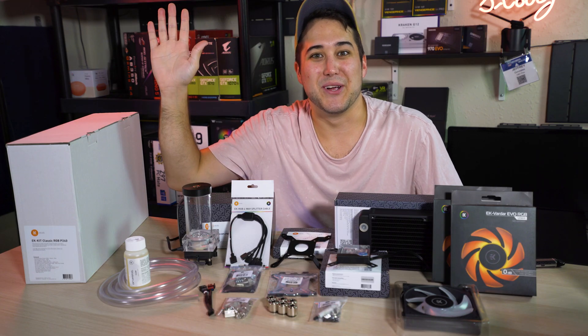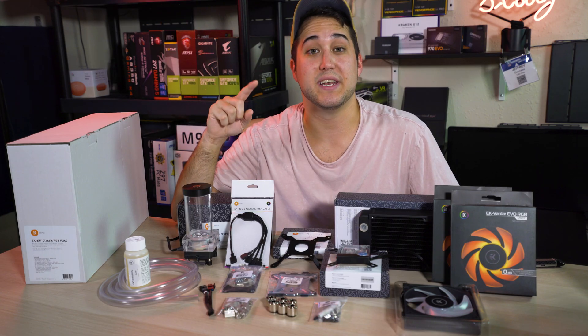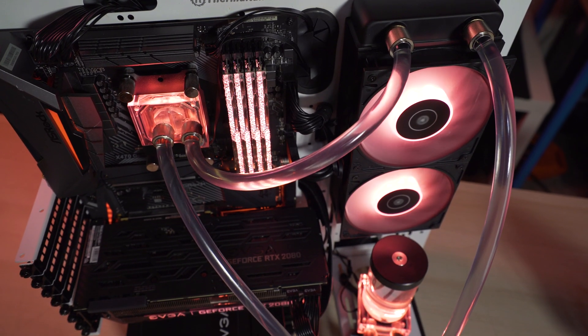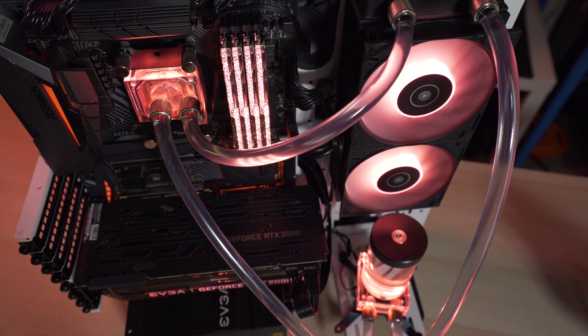Hey there, tech boys and girls, welcome. I wanted to give a shout out to EK Water Blocks for supplying me with all these sweet parts so that I can show you how to build a brand new custom loop.